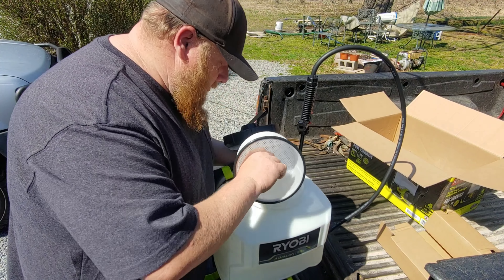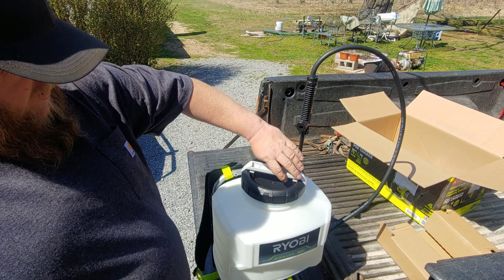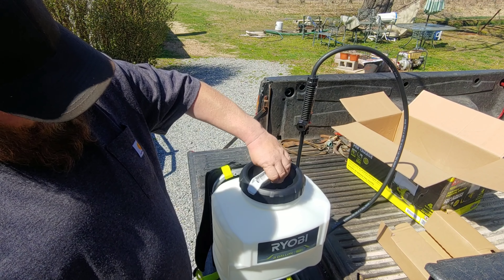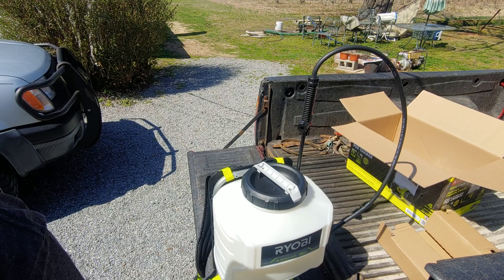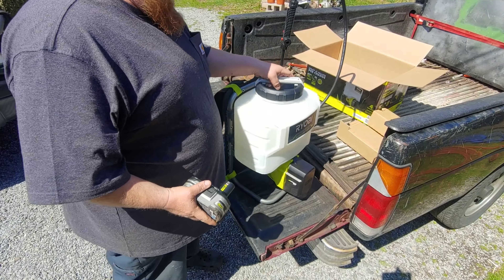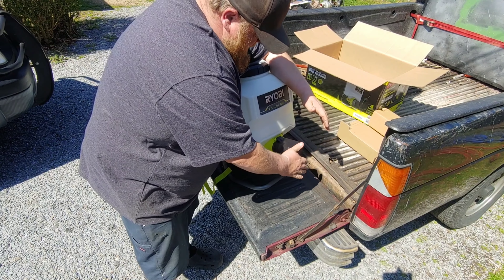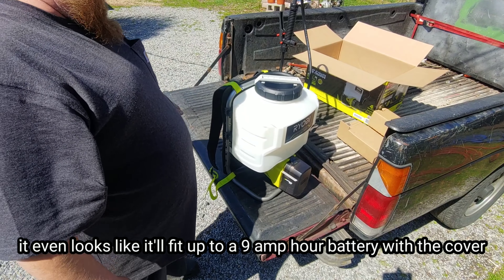It's got a nice screen in there — that's cool. Not a big fan that the handle is all the way down at the bottom where all the gunk is. I put about a gallon and a half of water in there to test it first. It comes with a three amp hour battery. It says it'll pump 40 gallons on a two amp hour battery — we'll see.